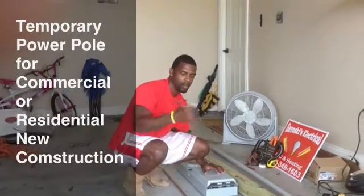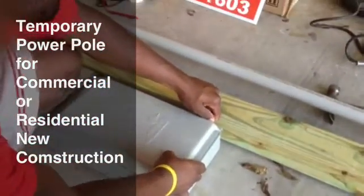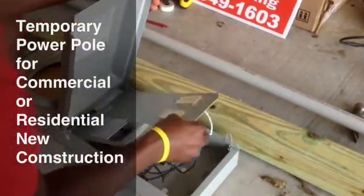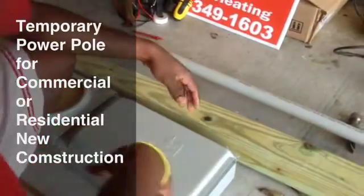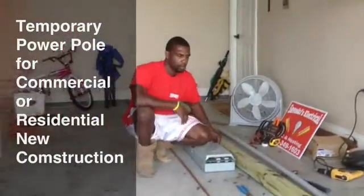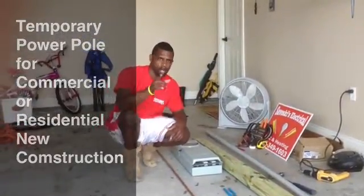This is what I have here. Temporary box — you can see the box real good. Basically I'm going to put all this stuff together and show you how it is. This is what happens whenever you need temporary power for residential service.